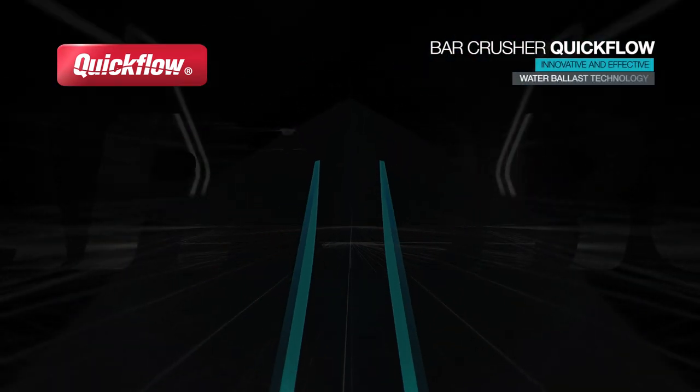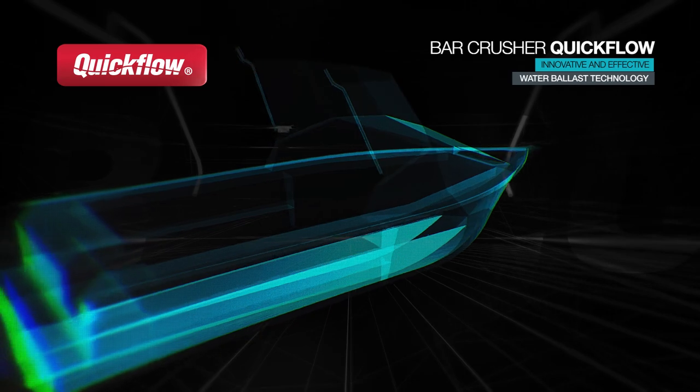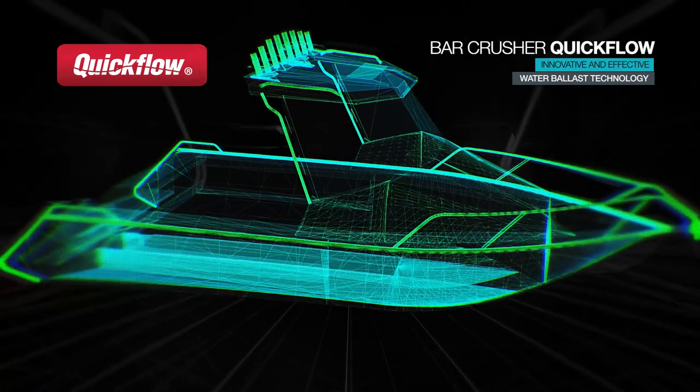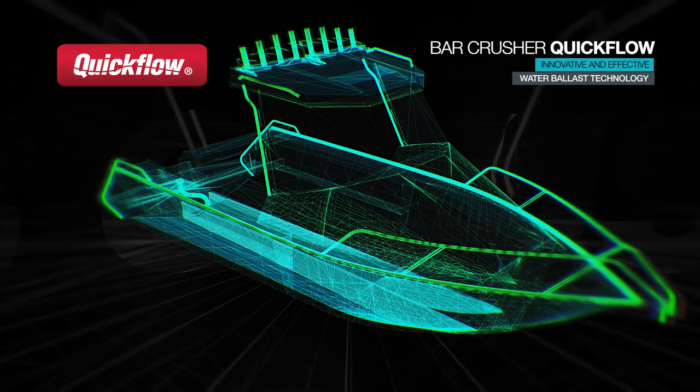Before we go into the specifics of our quick flow system, let's get back to boat design basics. High-performance hull design is a science. All Bar Crusher hulls are fine-tuned with just the right amount of V, planing area and weight distribution, with the additional benefit of our innovative quick flow water ballast technology.